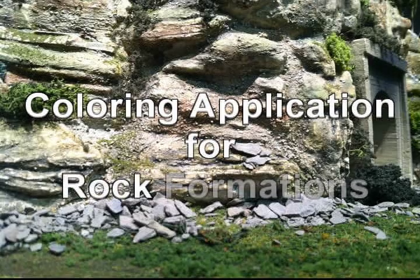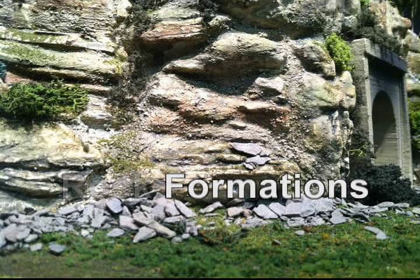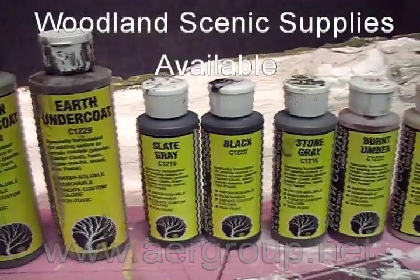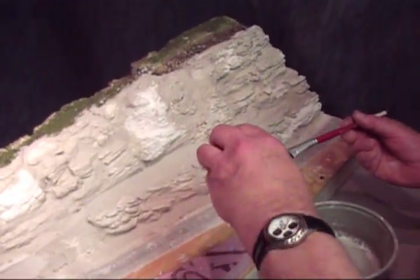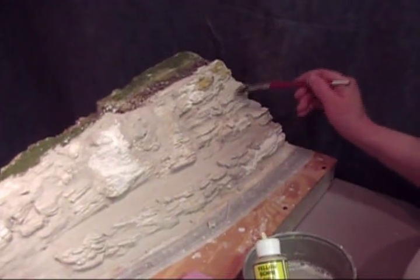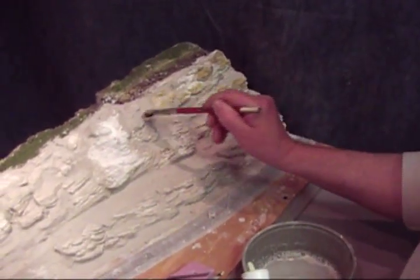After your stonework is all in and dry, it's time to start thinking about color. I like to use the Woodland Scenics colors, but any water-based colors will work. It's best to start with your lighter shades first. I'm using a yellow ochre to highlight just some of the stones on the cliff face.